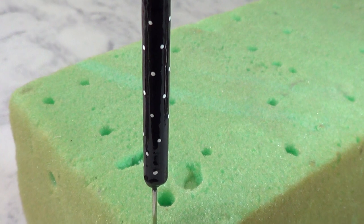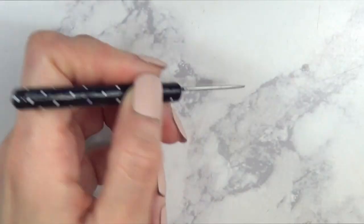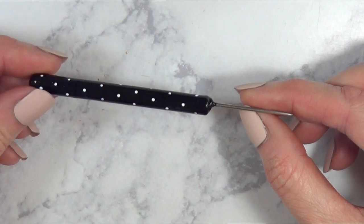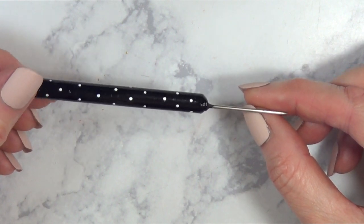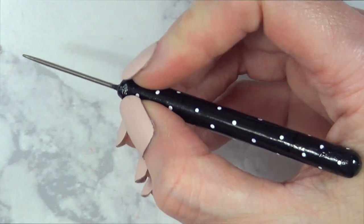Once I'm done, I'm just going to let it dry in a block of foam like this. These tools — scribe tools, needle tools — are really handy to have around. You can use them for jewelry making, when you're working with fondant, or you can use them for resin work.